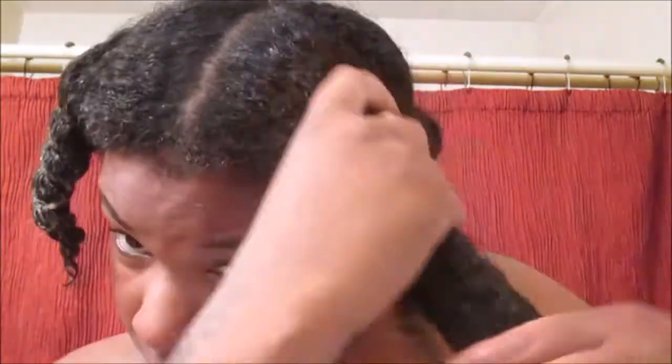Once we've applied all of the deep conditioner onto all four sections, we're going to apply our shower cap and then follow that with my Turby Twist. I use this every time I'm deep conditioning — it's just bae. After deep conditioning for about 30 minutes to an hour, we're going to move right on ahead into the set and style process.